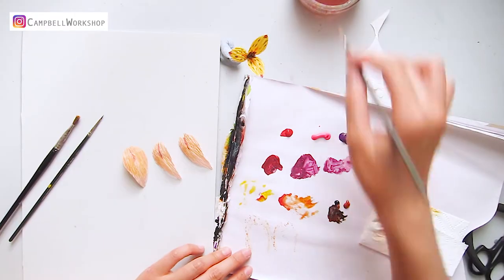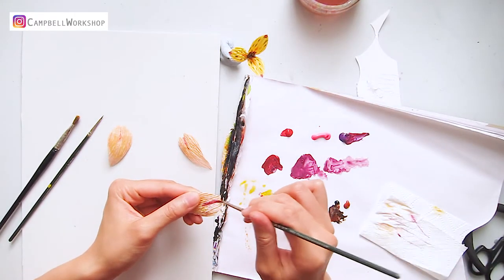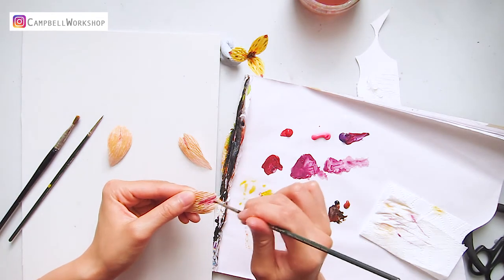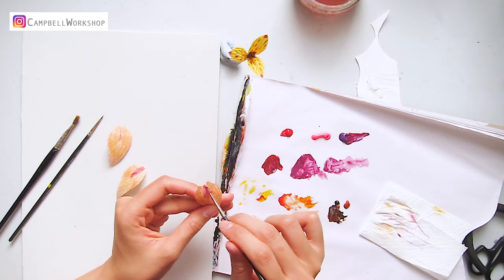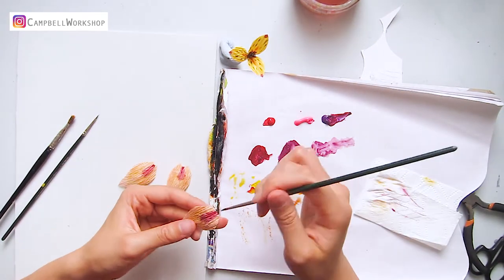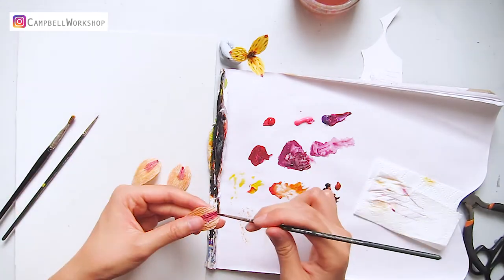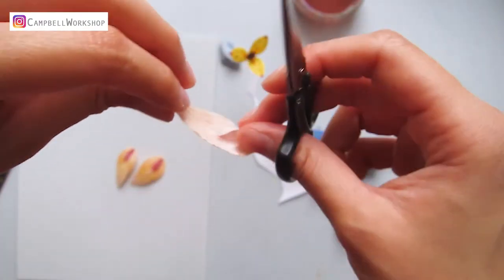Then we move back to the big petals for coloring the top center again. Paint a water drop shape on the gap with watered-down reddish purple, then add some darker purple to the tip of the water drop. After the paint has dried, trim the extra paper at the back.